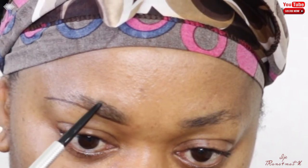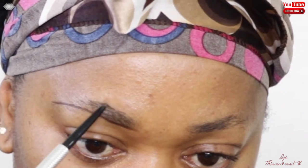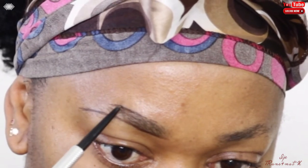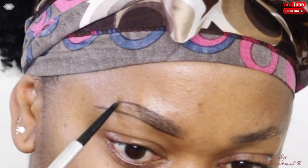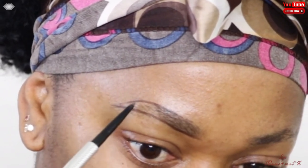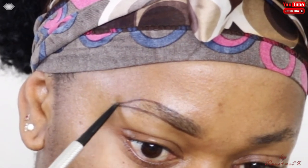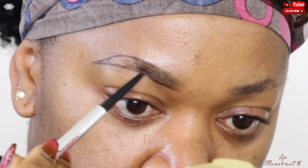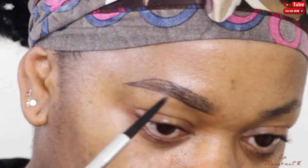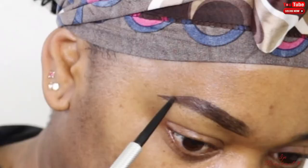Normally I don't go all the way from the beginning on the top line like I did on the bottom — I start at about a quarter into my eyebrow. I want to advise you not to make it very harsh; that's why I start a quarter in, so I don't have too much product at the beginning. Then I draw another line at the top, connect them, and fill in the inner part of the brow.